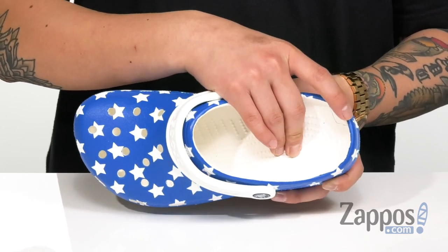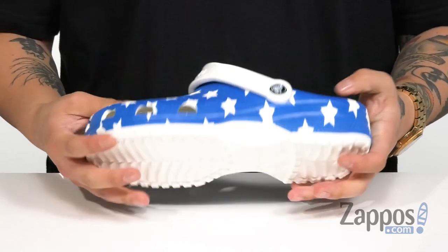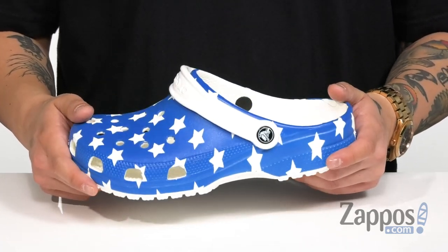Massaging pods on the footbed are gonna keep you comfortable with each and every step. It has a flexible design and of course a synthetic outsole that's textured for additional stability. Unleash your inner patriot when you're rocking the Classic American Flag Clog from Crocs.